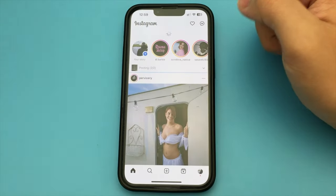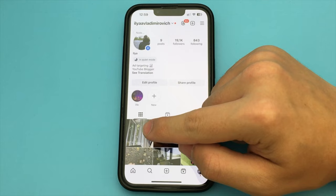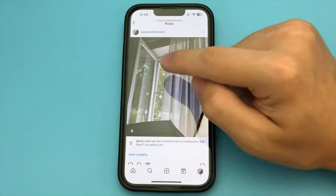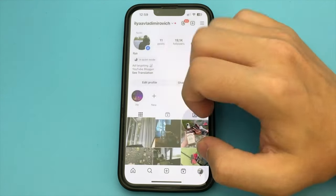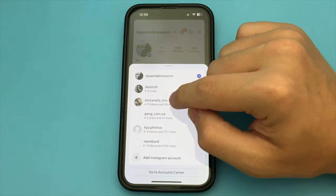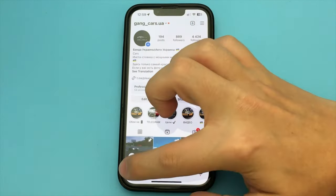The post is published. I go to my Instagram — here's my post. A notification just came to the person I've tagged. Now this person just has to click on the post, click the Review button and the Accept button. That's it — we've created a double Instagram post.